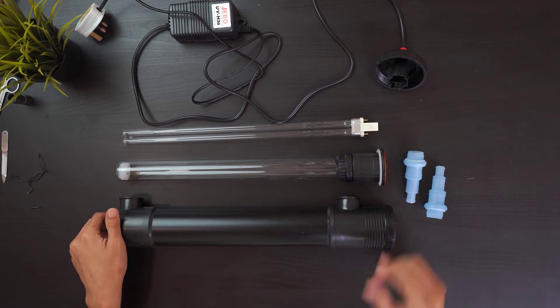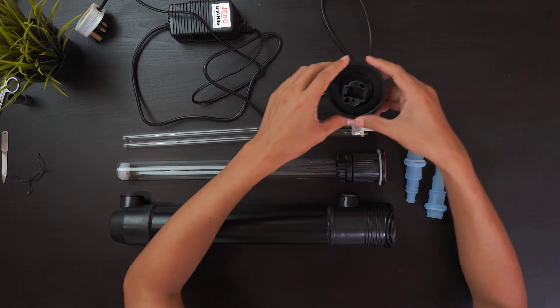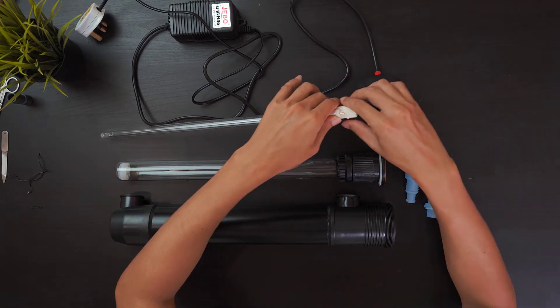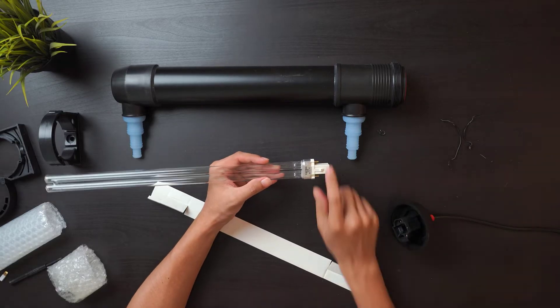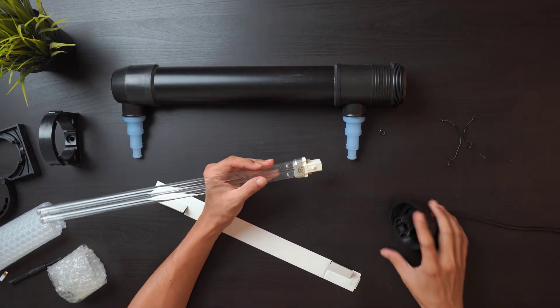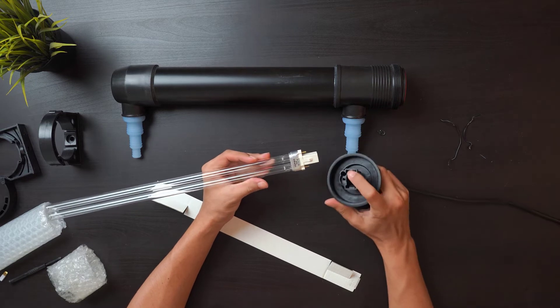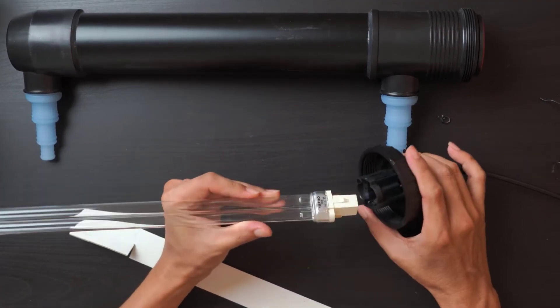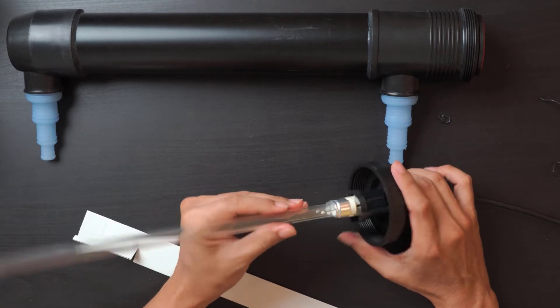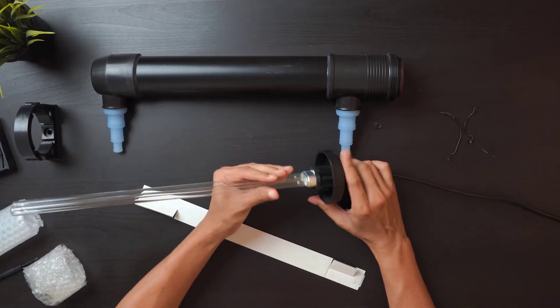To install the sterilizer, we have to first lock the bulb into the holder of the light. Over at the end of the bulb there is a place where you can snap the bulb into the holder. Once you have placed the bulb correctly into the holder, it should snap and the bulb will be locked into the holder.